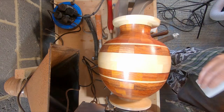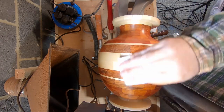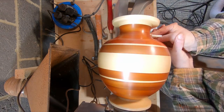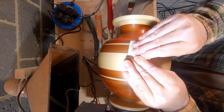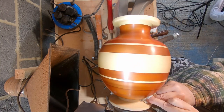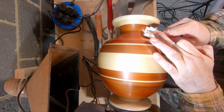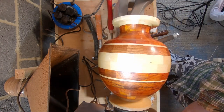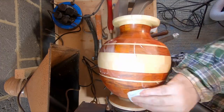Then two coats of Yorkshire Grit, applied with a folded paper towel, then polished off until the paper towel is not picking up any more off the surface. Wood Wax 22 is my wax of choice — multiple coats of that, polished off until a deep lustre is achieved.